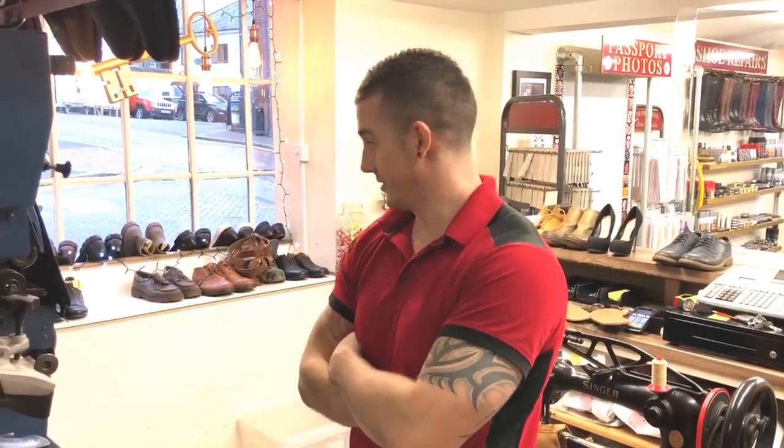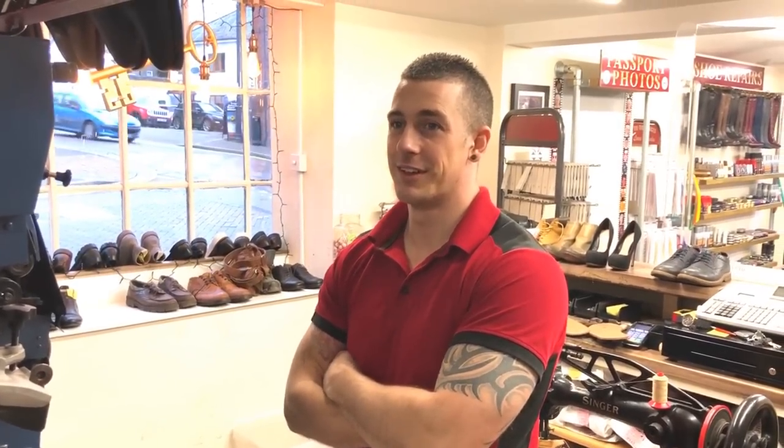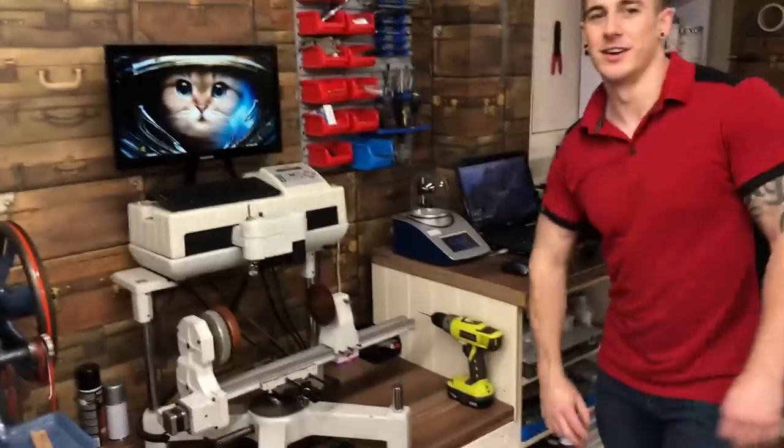Daughter of the King asks: what happens if you put your hand under the presser? Good question — let's find out!